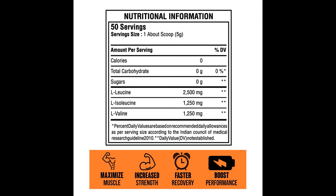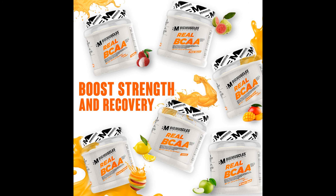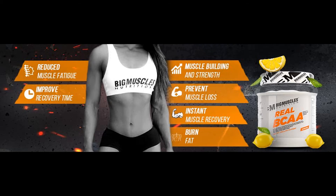Offered in 6 refreshing flavors, Real BCAA provides versatile nutritional support for any type of workout regimen. Plus, it mixes easily without clumping. Direction to Use: Just mix one scoop with 250 milliliters of cold water or any beverage of your choice for refreshing endurance and recovery support before, during, or after your workout.